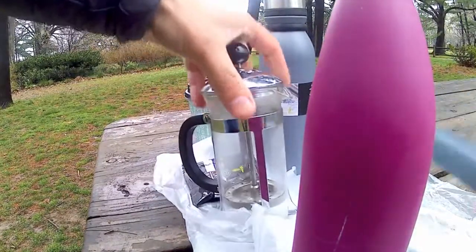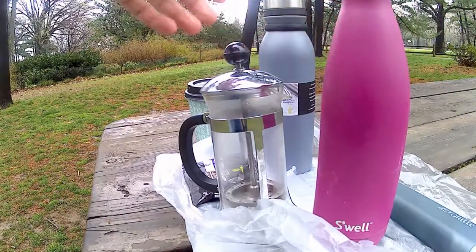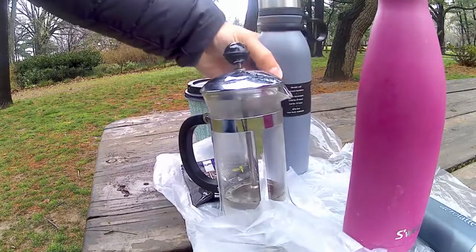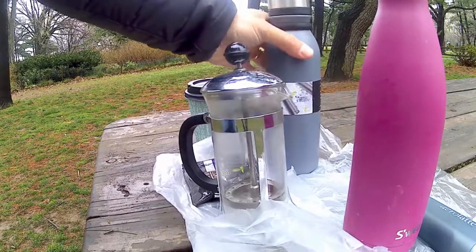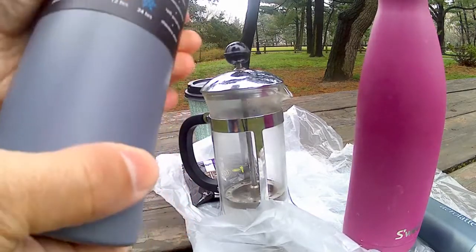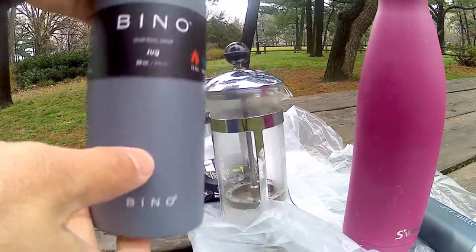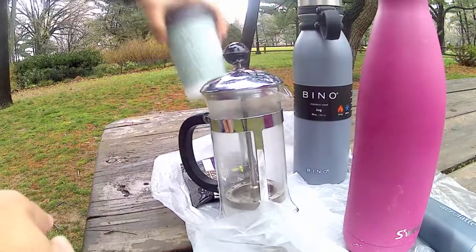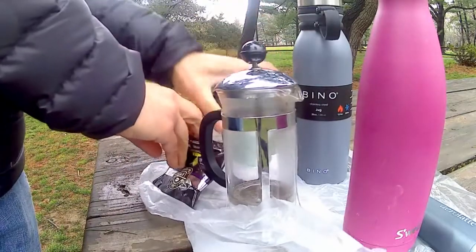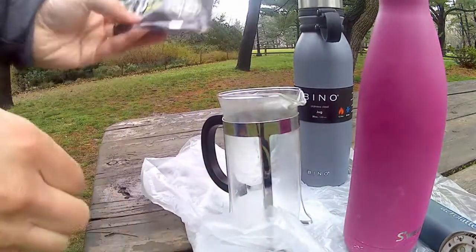Alright, so we've got the French press. I've got some half and half and a little bit of skim milk in here. Unfortunately it's not hot, so that's probably going to affect things. We've got the Beano full of hot water — this was boiling. I've been walking around for a little while; you can see it's supposed to last for 12 hours. And of course we brought the coffee, and we'll use this prepackaged coffee.